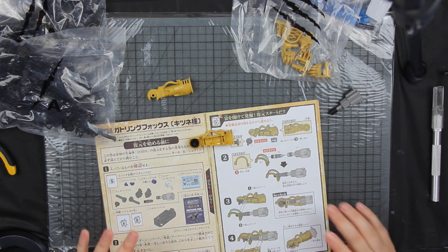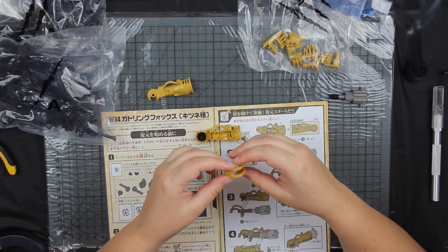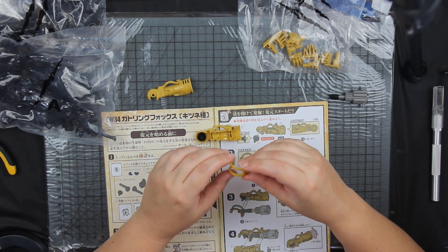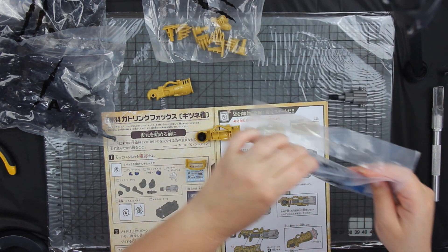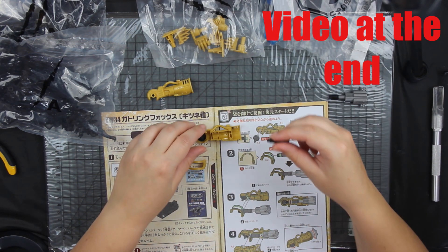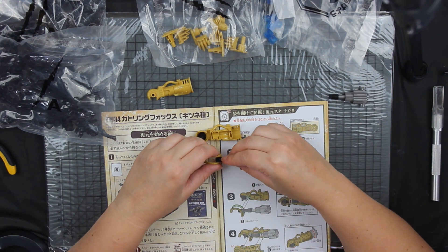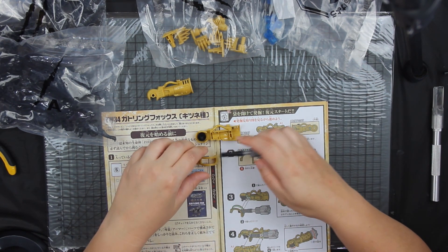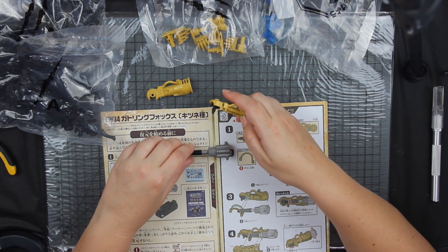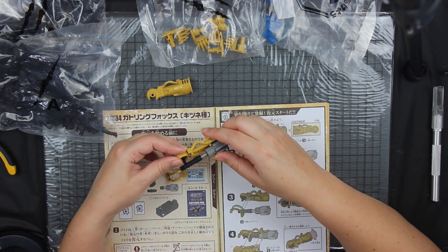I want to know if anyone out there who follows my channel ever watched Zoids — did you enjoy it, what was your favorite season, what was your favorite Zoid? Mine of course was the shadow fox, I think I've made that very clear with the collection already. I'll insert a video somewhere to show off what collection I have left. Zoids building was never very hard at all.